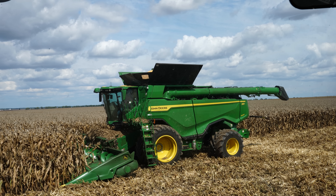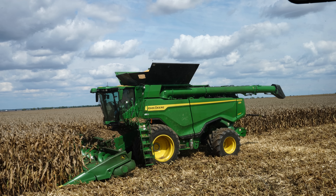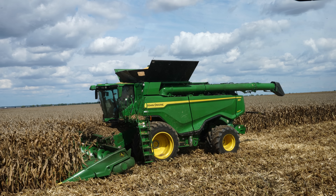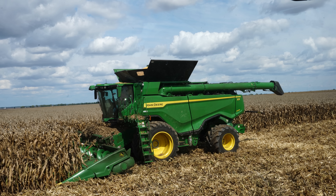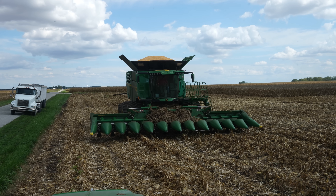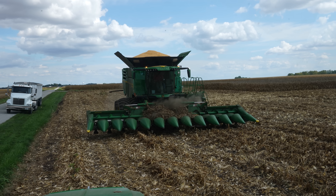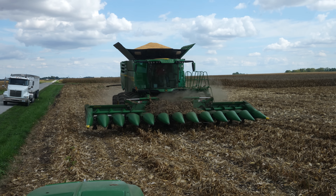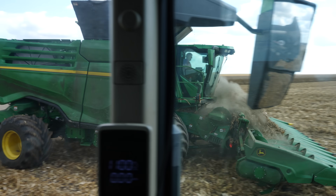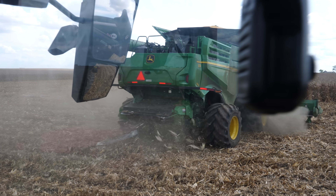Once the grain tank full light comes on this combine, you might as well stop picking because it picks so much corn there's no time — it's going to be overflowing in no time at all. The combine was making all sorts of dust up front. It has an integrated dust fan on the feeder house, and dad realized the fan wasn't working because someone had shut it off. Finally got that turned on, then he went in and shoveled everything off because there was a lot of stuff piled up.